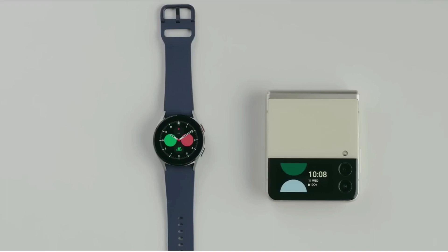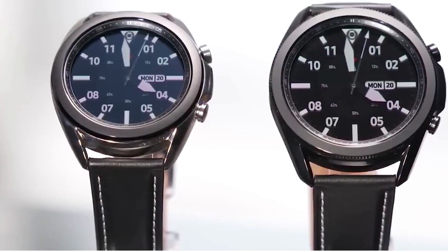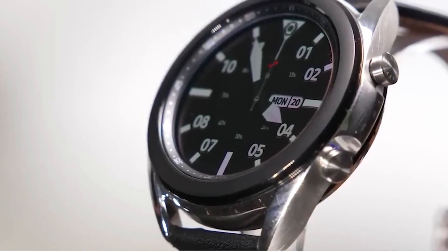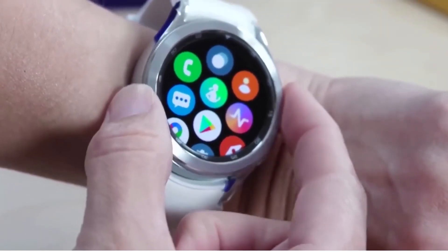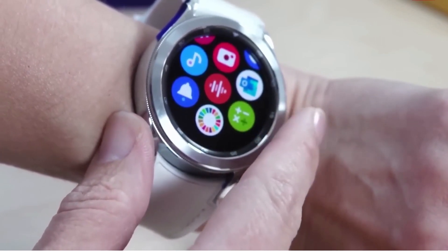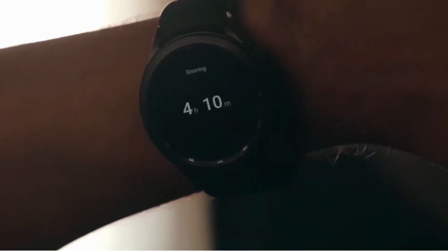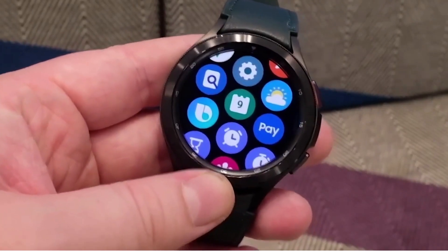This beta version of the Samsung Health app also confirms the branding and the removal of a fan-favorite feature. Samsung will indeed call the new watches the Galaxy Watch 5 and Watch 5 Pro, but there is no mention of a Watch 5 Classic, suggesting the classic lineup is ending with the Watch 4 Classic. This also means no rotating bezels. Ice Universe has already confirmed that the Watch 5 Pro won't have a rotating bezel, which is a shame — it was the most recognizable feature of Samsung's watches, the best input method, and in many ways Samsung's secret weapon in the smartwatch battle.